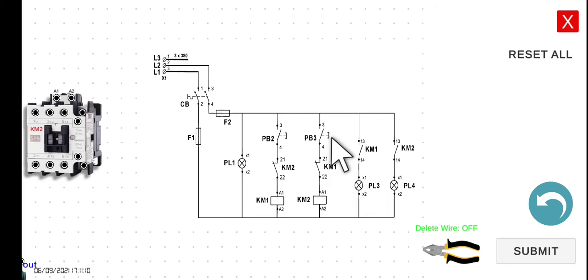No matter how you press PB3, since the normally closed contact of KM1 will be open because KM1 is energized, KM2 will not turn on. However, if you release PB2 and then press PB3, the current will be able to flow through that line, activating or energizing KM2. If KM2 is energized, its normally closed contact will open, so no matter how you press PB2, KM1 will not activate. PL3 and PL4 are just indicators that KM1 and KM2 are energized.